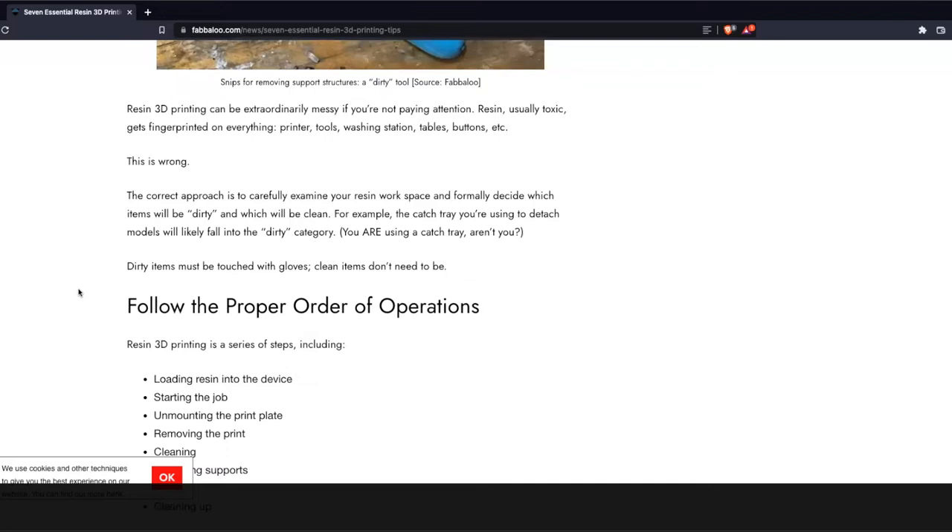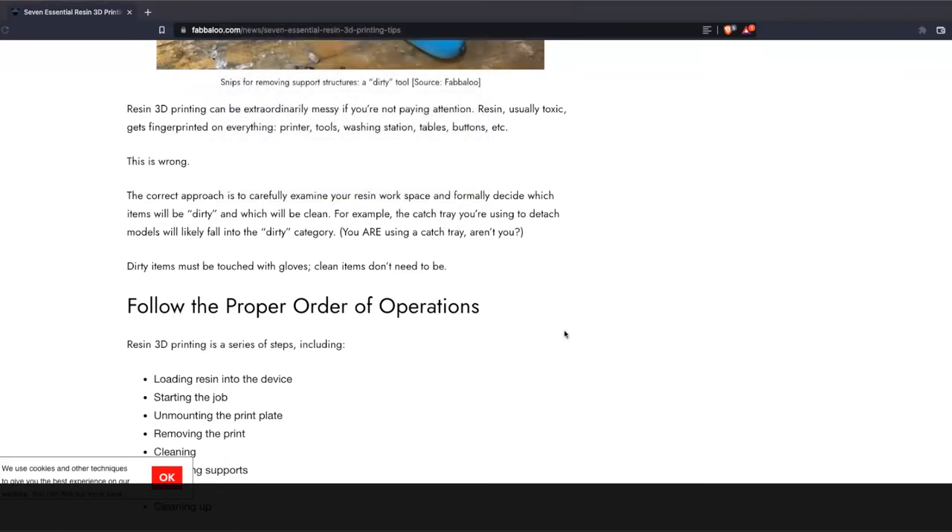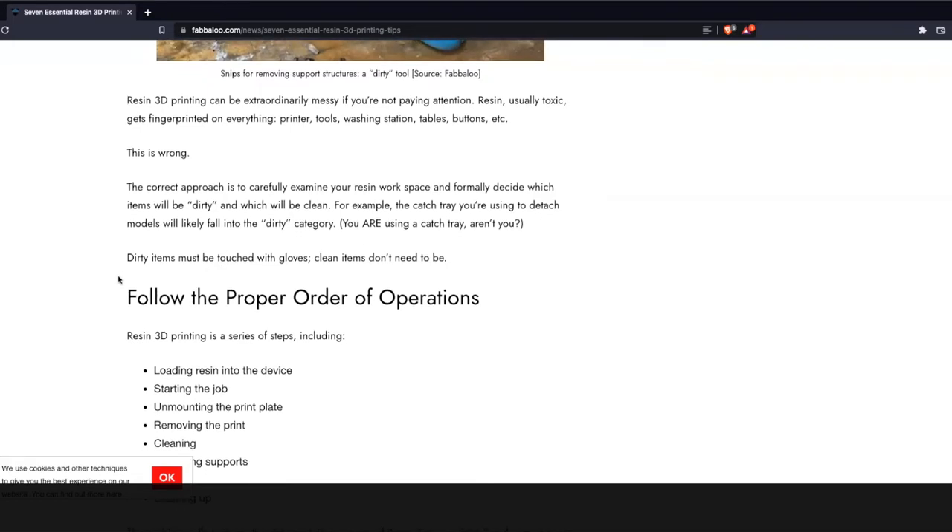We put in a new furnace and a new air conditioner. Oh man, worst time too. Yeah, it was kind of flaking out, but they were right there the next day. I signed the paperwork the day after that and they came out the next day and put it in. That's a great process.